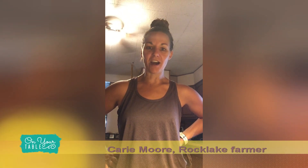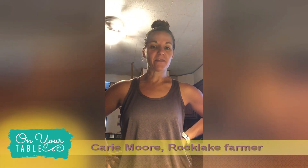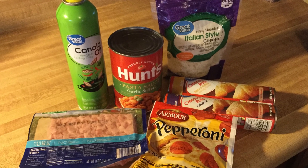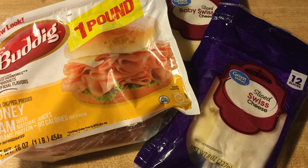Hey everybody, we're back for On Your Table this week and we're gonna do a recipe — a very quick and easy one, which we all like when we have kids, especially at harvest time. They're great to eat hot, but you can also make a bunch in advance and put them in a cooler. They're great to eat in the field for extra snacks — kind of like a Hot Pocket. You're gonna want to get some crescent rolls, some kind of meat, some kind of cheese, and some kind of sauce.